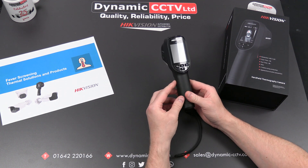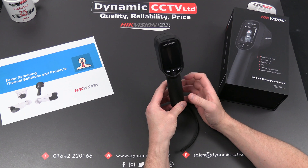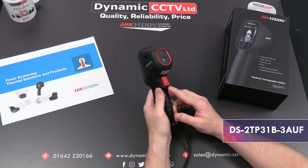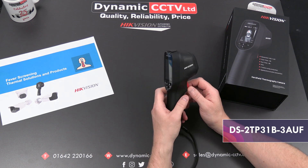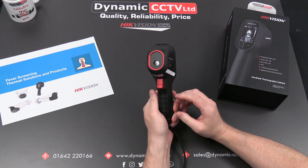Hello and welcome to another Dynamics CCTV technical video. Today we're going to be taking a look at one of Hikvision's handheld temperature screening devices. This is the DS2TP31B-3AUF — a cost-effective unit in their range of handheld thermal devices.